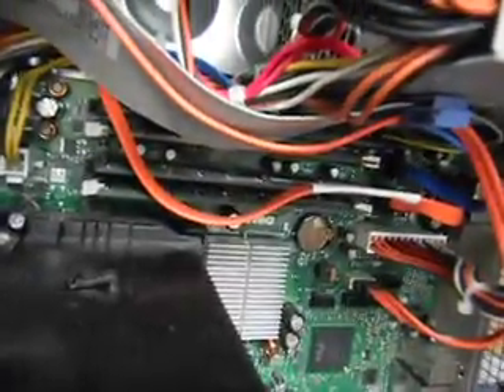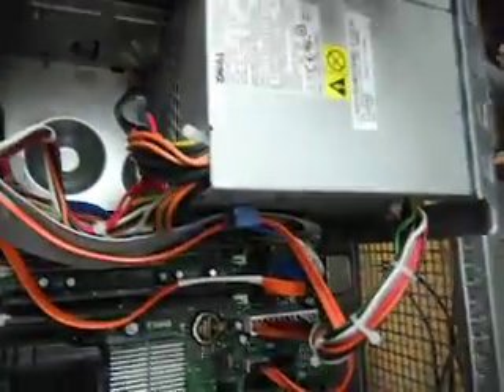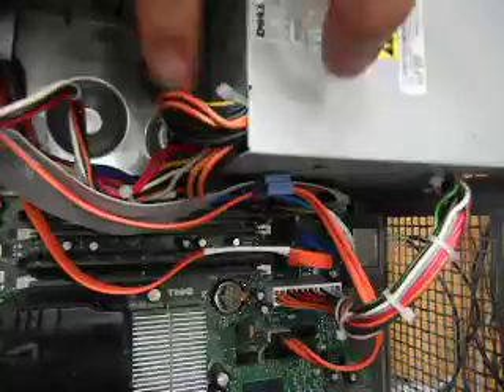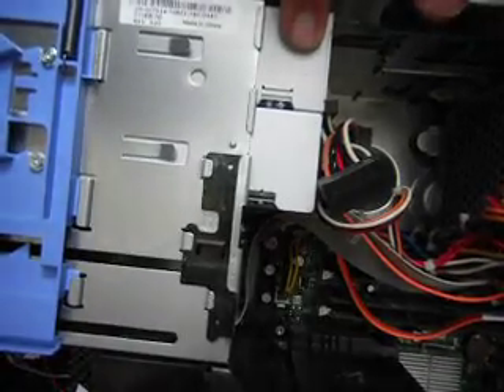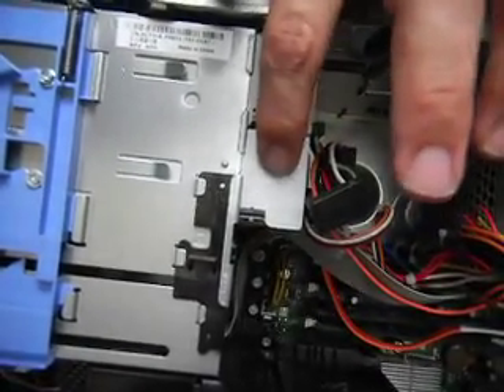Let's see what else we can identify. Somewhere here there are cards — see, these are cards. And then this is... I wonder if that's the hard drive. That's a power supply — see all the wires coming out, that's power. These are the drives: DVD reader and CD reader, DVD drive, burner.